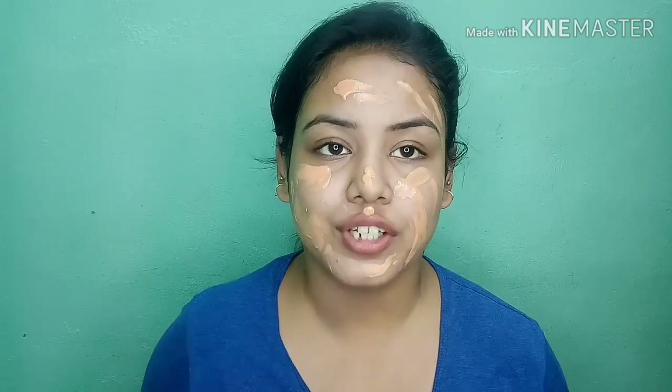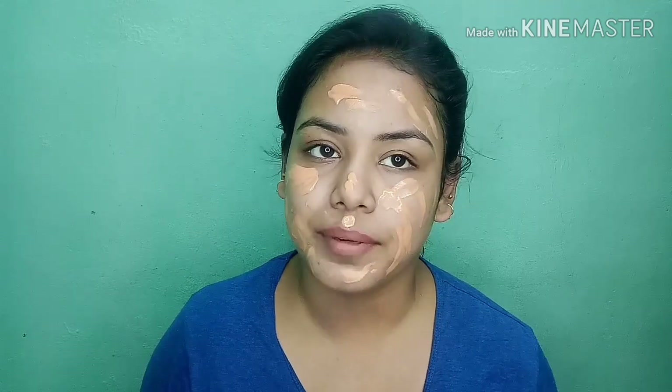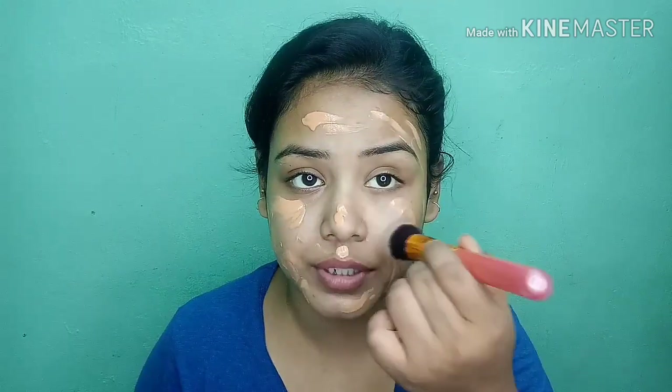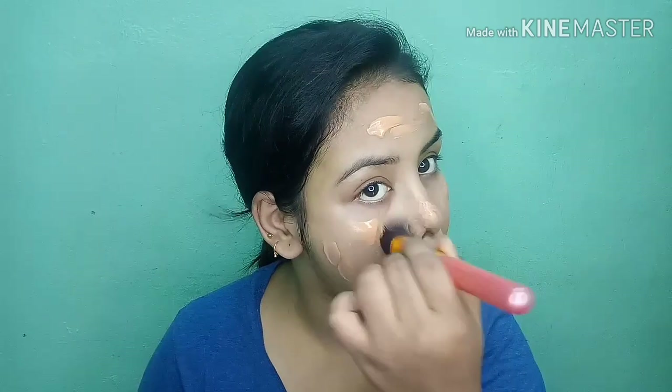This foundation has a full review on my channel — if you haven't seen it, you can find the link in the description box. I used this brush for the foundation application. The coverage is buildable — you can get full coverage if you build it up.